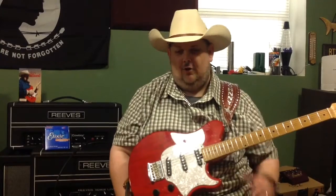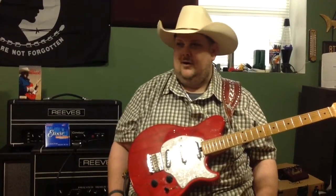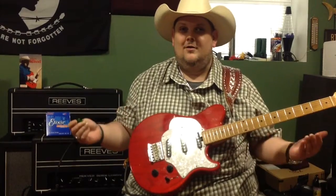So guys, I'll just start by saying this. Most people would ask me, well, Johnny, does your tone come from your beautiful Music Man guitar? Does it come from your amp? Does it come from your fingers? Does it come from the acrylic fingernails? Your signature V-picks? Where does the tone come from?